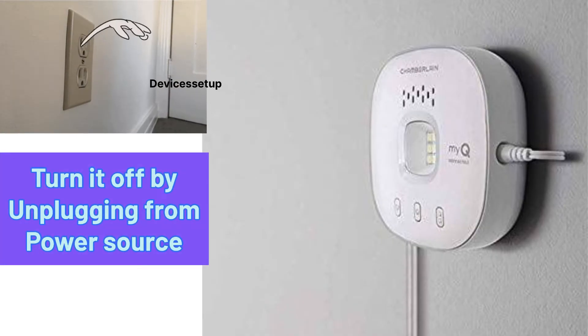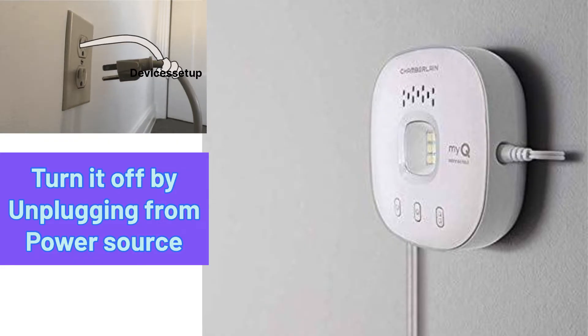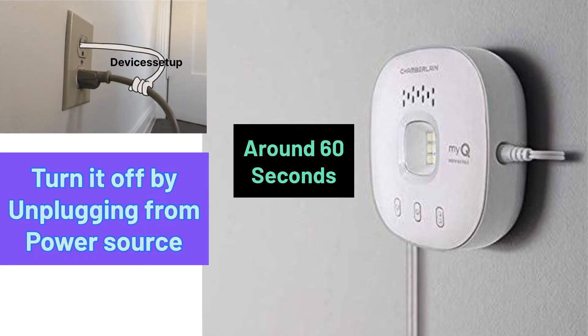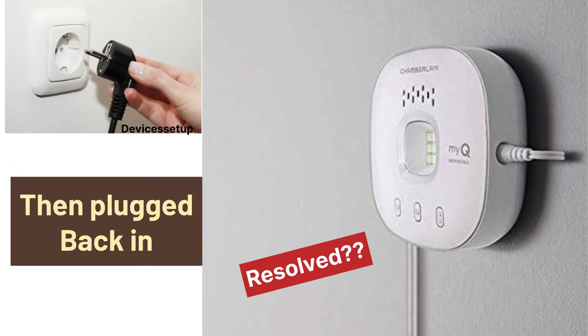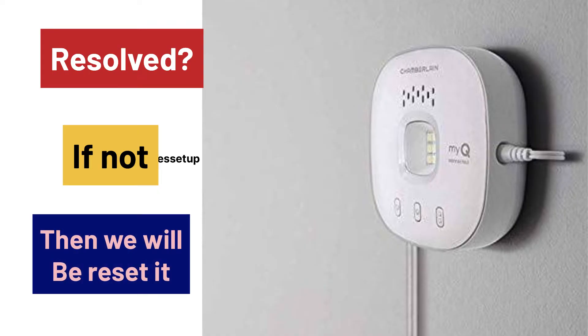In order to reboot it, you will have to turn it off by unplugging it from power for around 60 seconds, and then plug it back in. Check if this resolves your issue, and if not, then we will reset it.